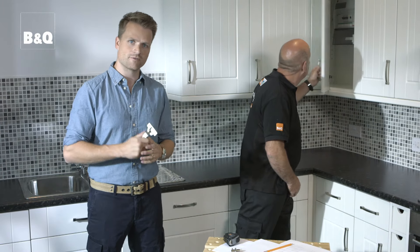Once you have your measurements and the number of hinges you'll need, you can go out and buy your new door and drawer fronts. Also think about the handles — you'll be surprised at what a difference they can make to the look of your kitchen.